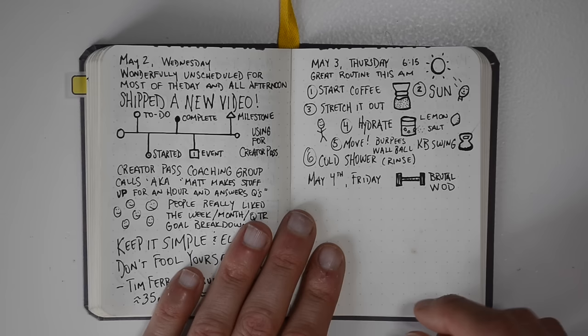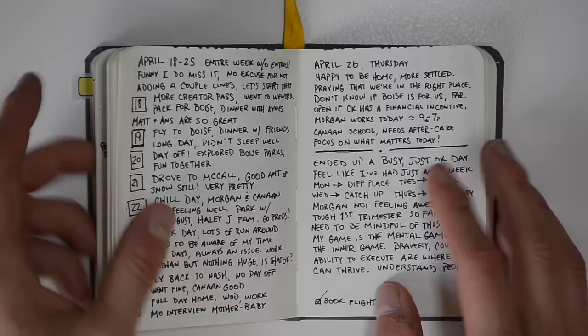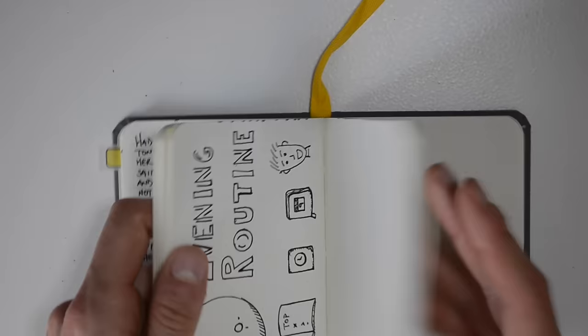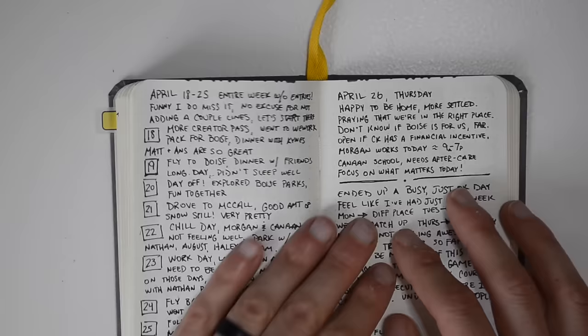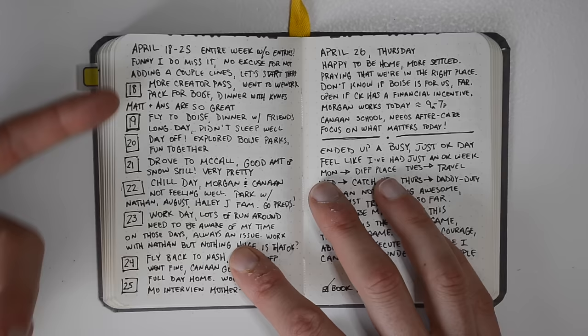The four parts of journaling I want to emphasize: Number one, make it easy — even just one word or one line on a day is a good way to start. Number two, use pictures and icons to have fun — they don't have to be fancy, even stick figures make it more interesting. Number three, use it for whatever you want — write down ideas, notes, questions, sketches, anything. This is really for you, not for what looks fancy if someone finds it. Number four, backfilling is okay — if you miss some days or even an entire week, don't worry about it.